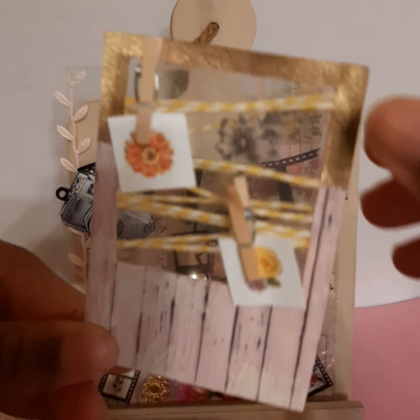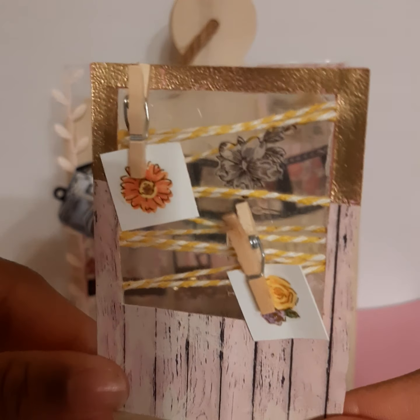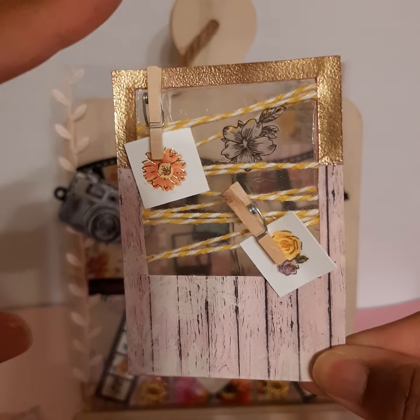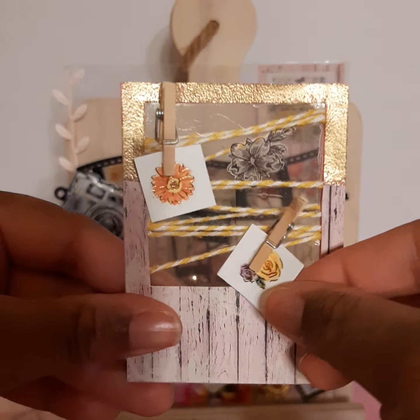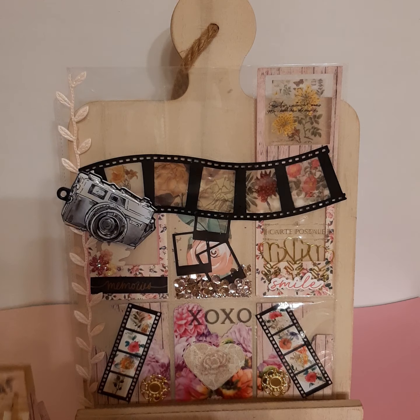This next pocket I embossed in gold at the top and added some twine — I wrapped twine around and layered it in between the two pieces of paper. I added a clothespin to some little scrap pieces of white cardstock and then added little stickers on top. I like the way that turned out.